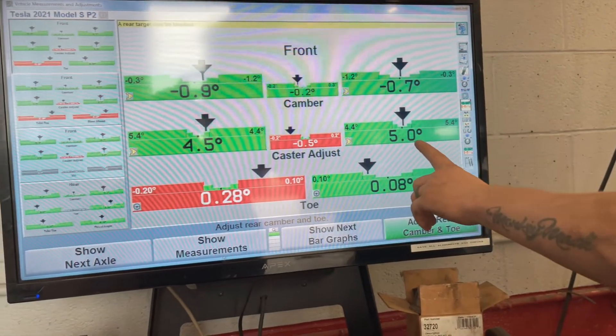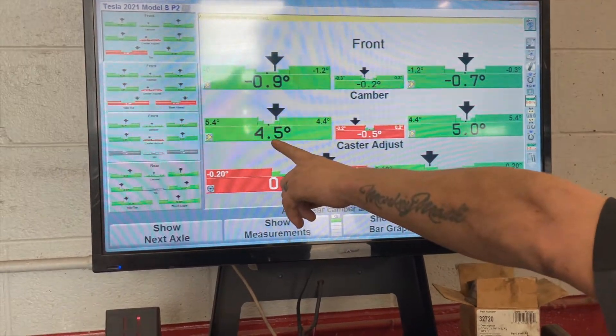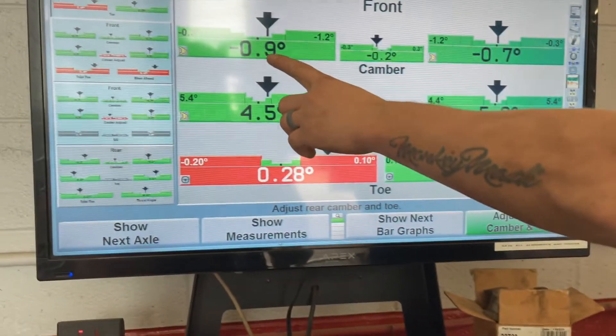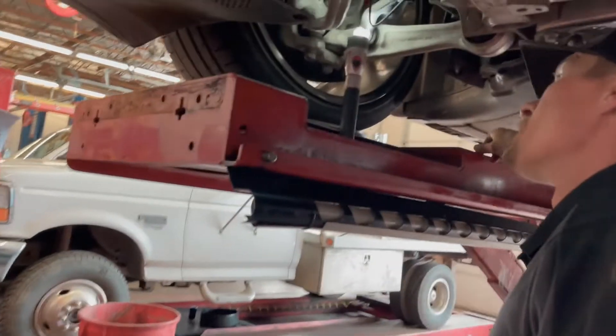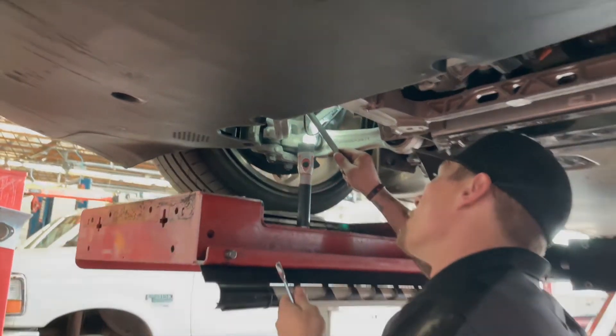So it changes that much with me getting in or out — camber goes to 0.9, and caster drops down to 4.9. But this stays at 0.9 and it'll be just about what they want as far as spec numbers with me in it.